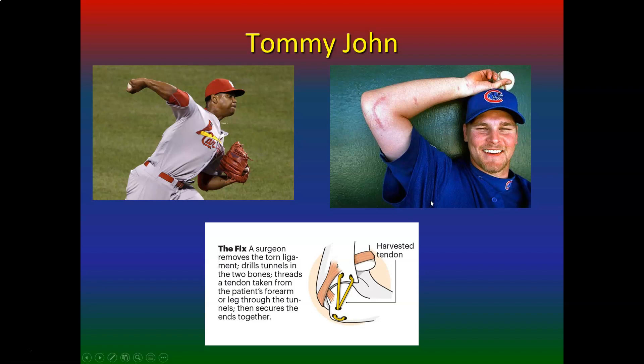Looking at Tommy John surgery — just look at the torque put on this elbow, no wonder the ligament gets injured. The surgeon removes the torn UCL, drills tunnels in the two bones — the humerus and the ulna — then threads a tendon taken from the patient's forearm or leg through the tunnels. If they don't have a palmaris longus, they can use one of the fibularis tendons, then secures the ends together.